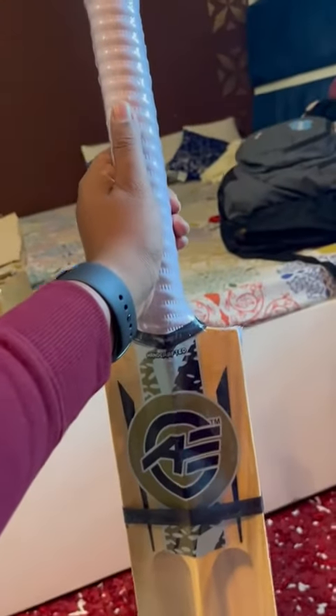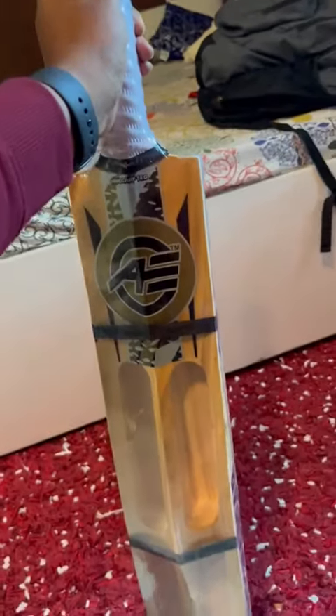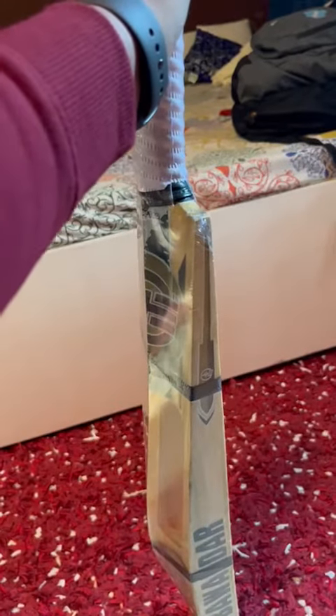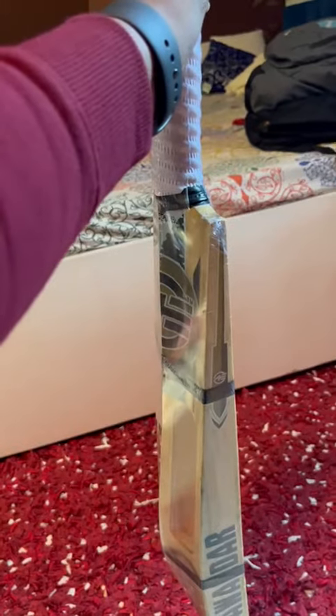I got this on time — he sent it as soon as I ordered. I got his contact number from IndiaMart and then contacted him over a phone call, so he directly sent this bat from Meerut.